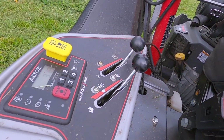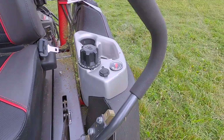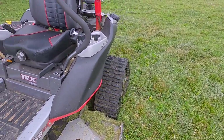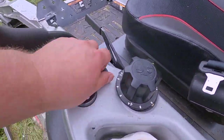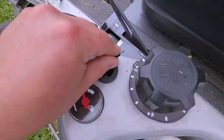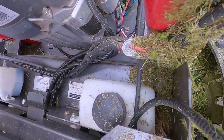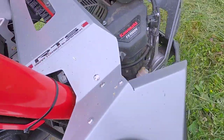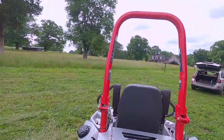It's got an electronic-type start system where you type in a little password and hit start. This is a carbureted model so it has a choke on it. There are two fuel tanks — not sure on the capacity but I'd be willing to bet it's at least 10 or 11 gallons. For smokers, there's a 12-volt outlet so you can plug your cigarette lighter right in.